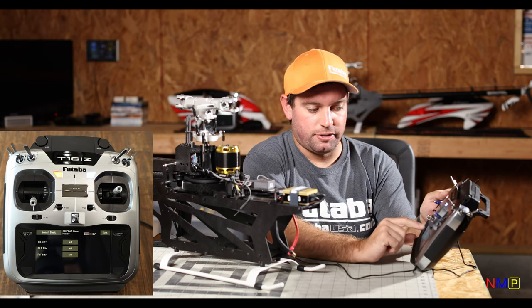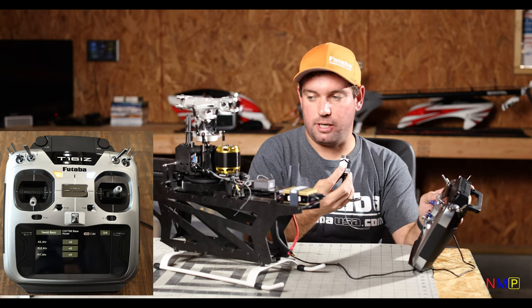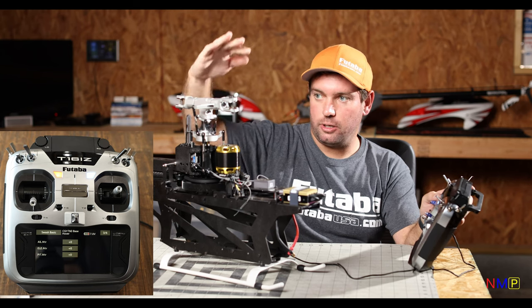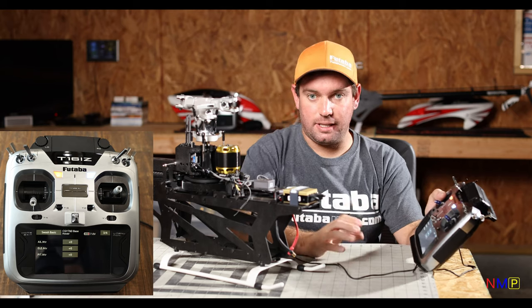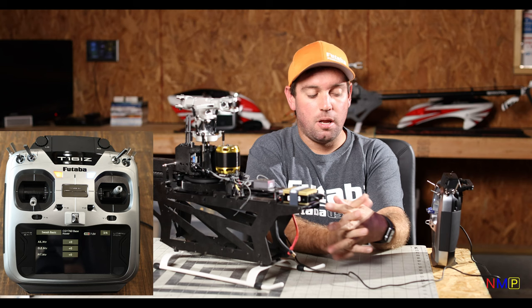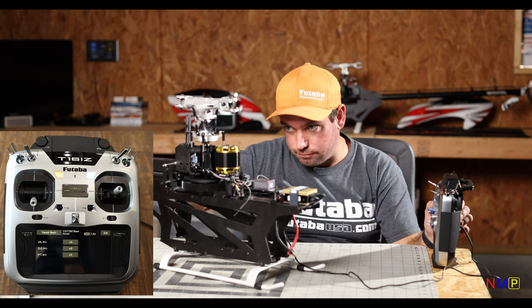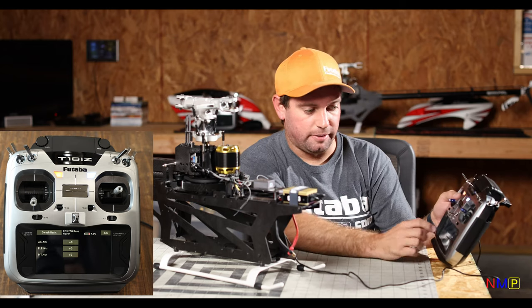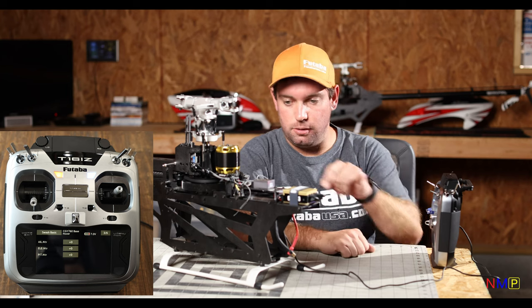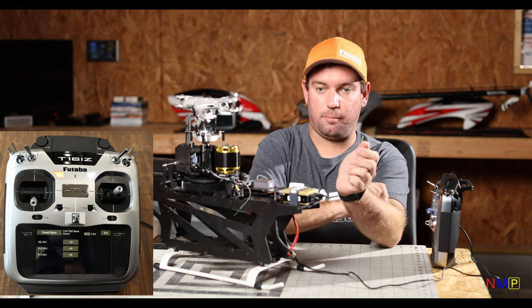The next parameters are your aileron neutrals, elevator neutrals, and pitch neutrals. We went over this — we used our GPB-1 to make sure all servos are at 90 degrees. By doing that, you then adjust your linkage rods to get your swashplate height and level neutral, and then get your blade pitch at zero. It's the best way to do it in the servo rather than here because you're actually moving the entire servo span rather than a neutral point within a span — it's a little more precise and alleviates interaction. My swashplate is perfectly level because I did that, so I leave all these at zero.